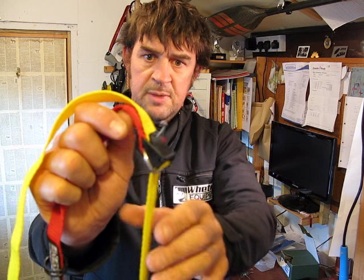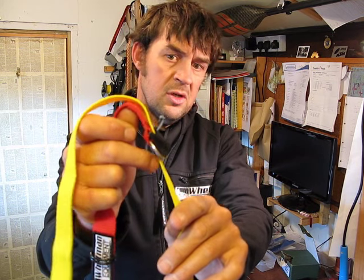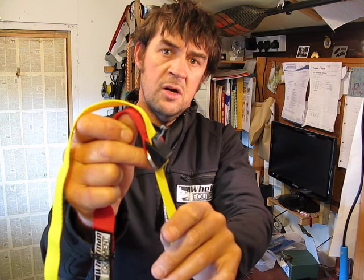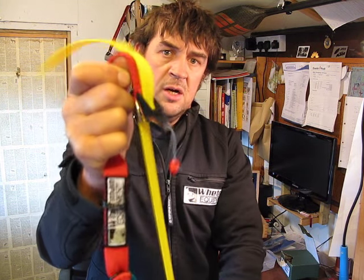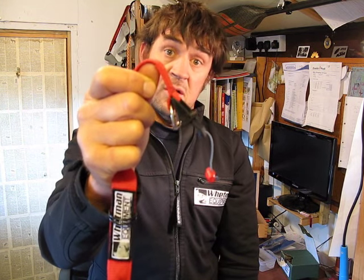This is basically the same principle as a white water chest buckle harness system — you just release that there and then it will slide through and release.